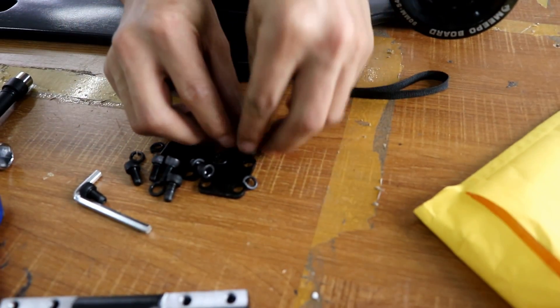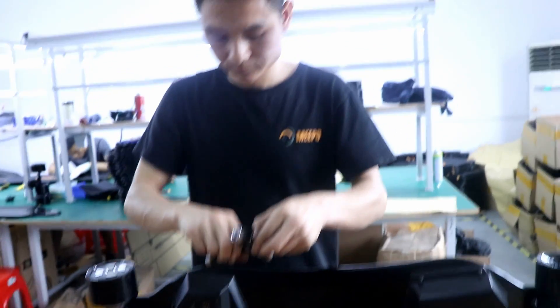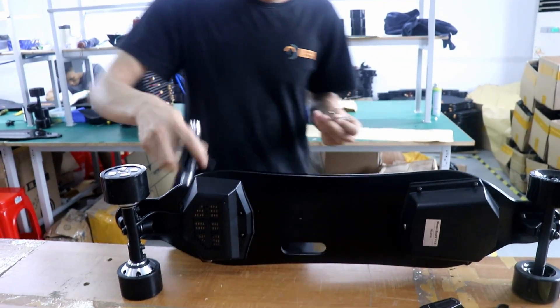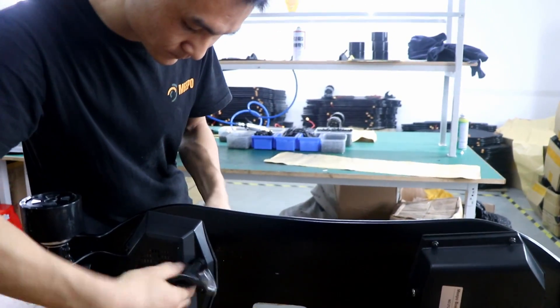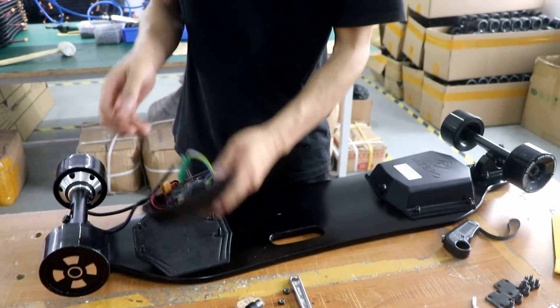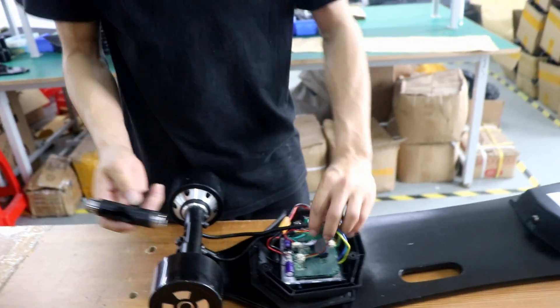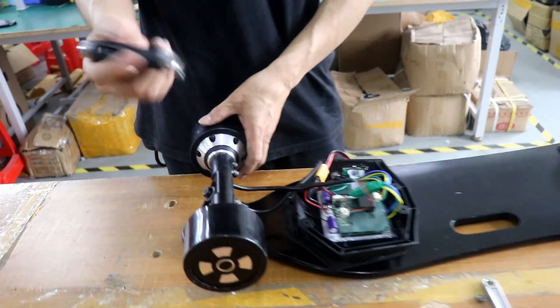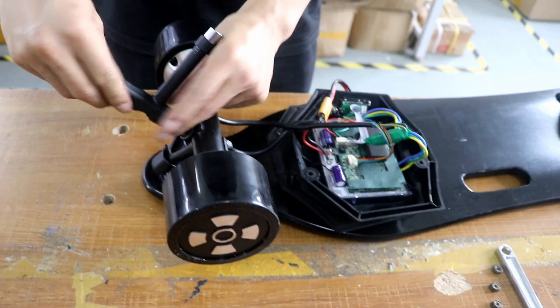Eight nuts and a stair plate to open the ESC case. We open the ESC case but we do nothing with the ESC. All we want is to unassemble the truck.